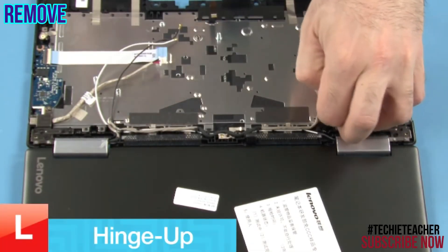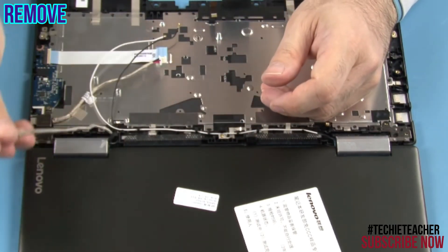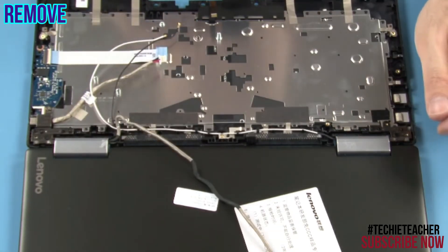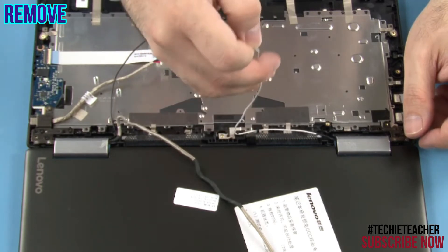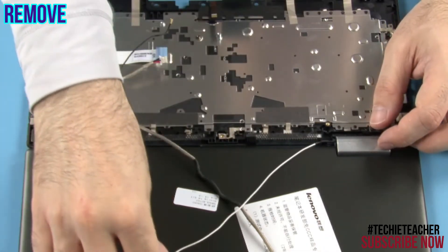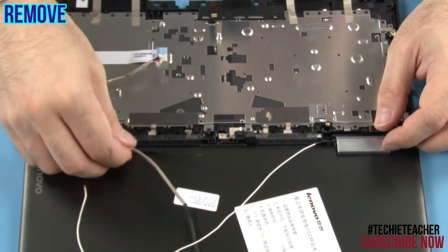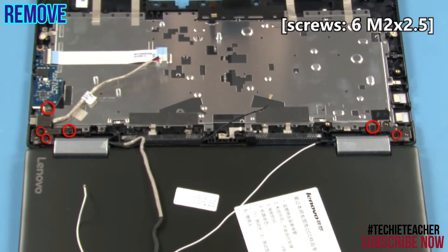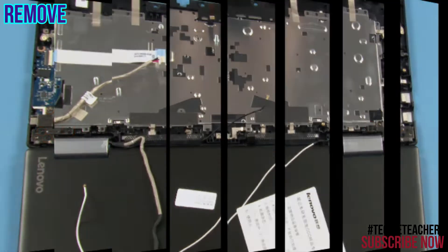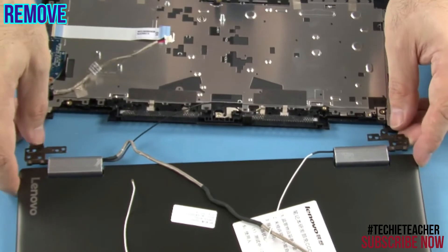Release the cables from the guides. Remove six screws. Separate the LCD unit from the keyboard bezel.